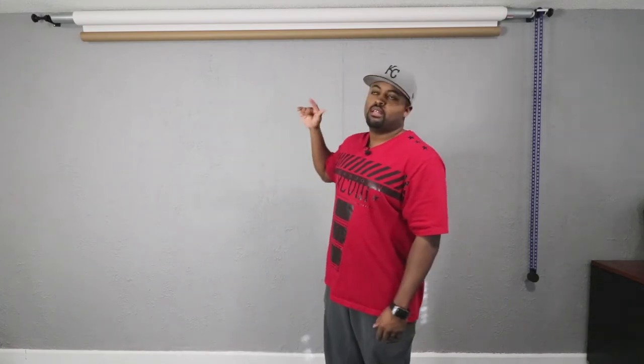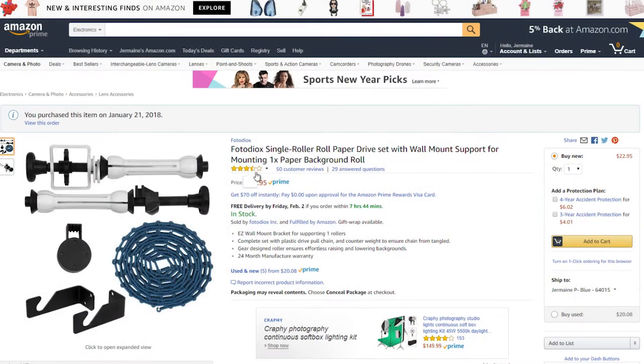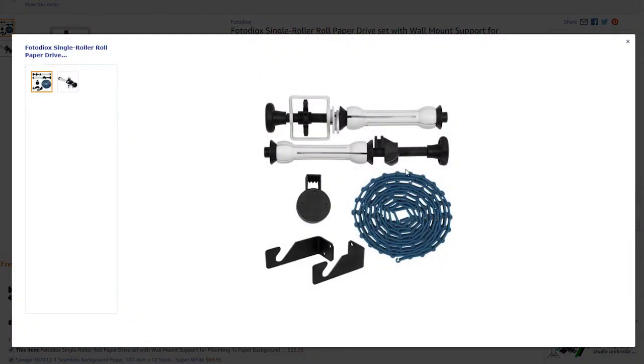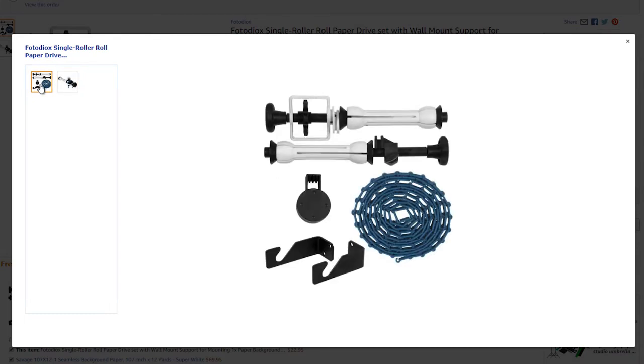What's up YouTube, this is Jermaine. I wanted to share some information about my paper roller. This is the Fotodiox single roller drive set. I got it on Amazon — I paid about $24 for it, and now it's down to $22.95. I was going to get the three roller set but wasn't sure how it was all going to work out.